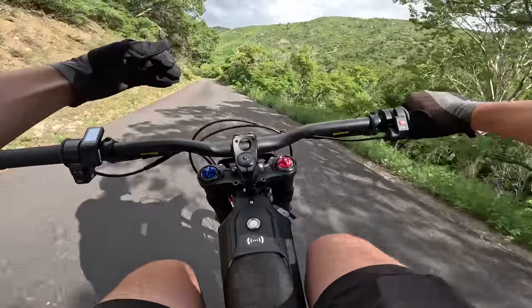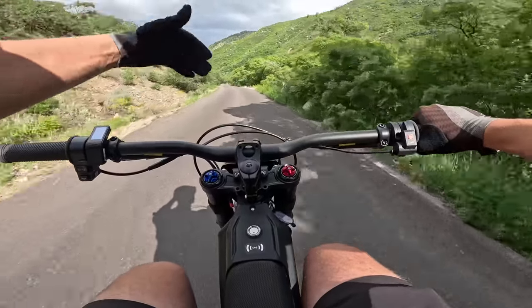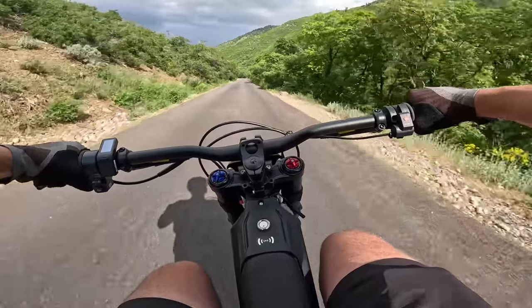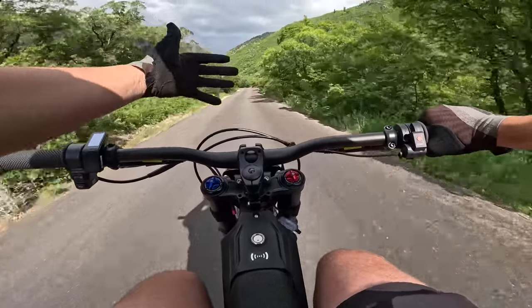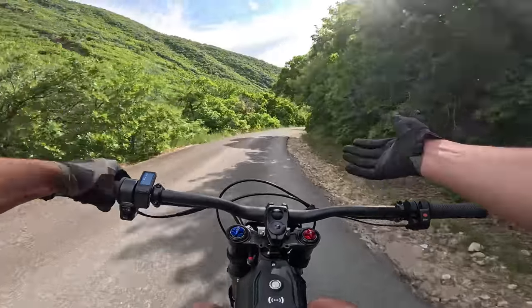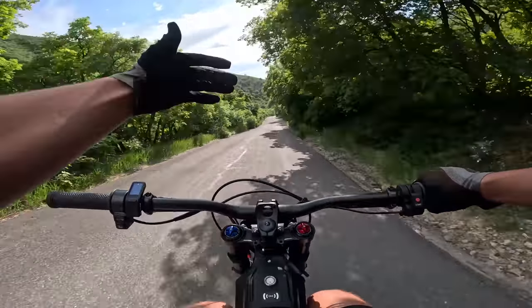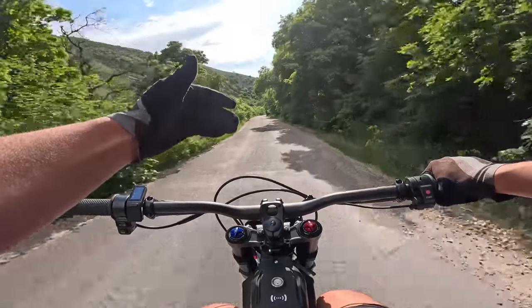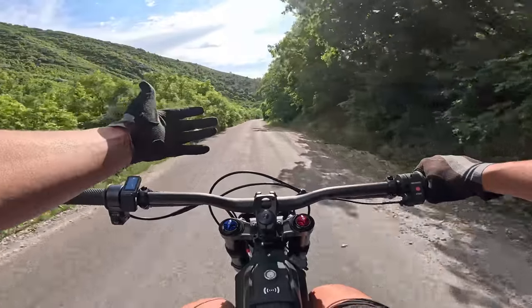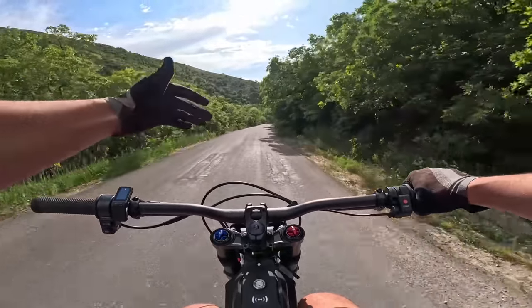All right, guys. The moment you have all been waiting for — we're riding the new Talaria XXX. This bike is freaking incredible. First impressions, this thing is awesome. I can't overstate how good of a job they did on this bike. And for the price, what else can you get for this price? Nothing is even close.